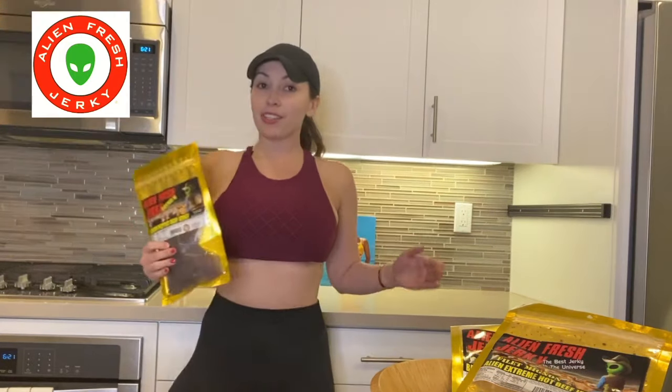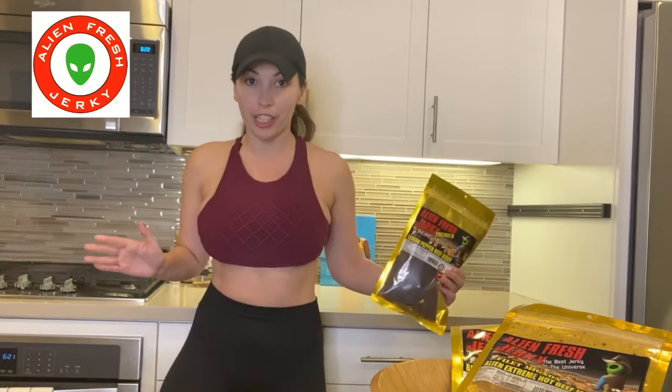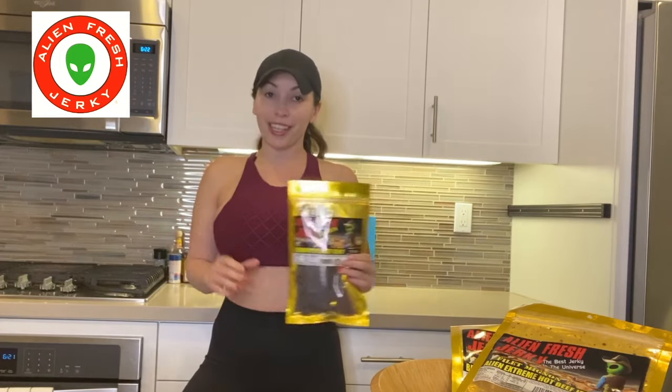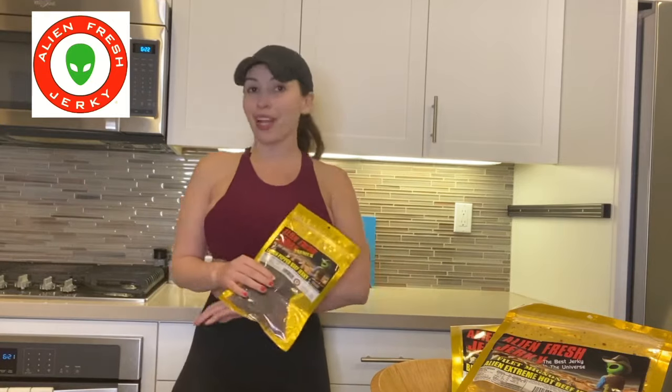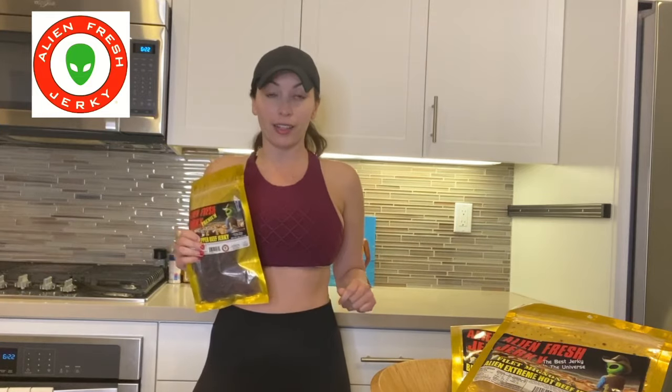I know you've been to a gas station or 7-Eleven and you see other jerky brands — which I'm not going to mention — and you read the ingredients and it's insane what's in there. It's also pretty scary if the jerky doesn't really have a normal expiration date. That always terrifies me. If the jerky looks like it can live up to a decade, I don't want to eat it, because that just shows how many chemicals are in there, and that's not healthy.